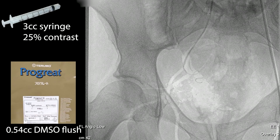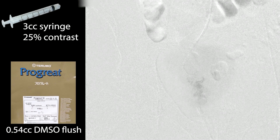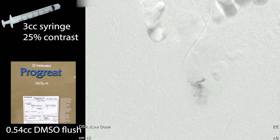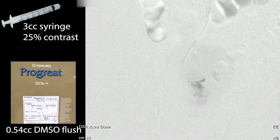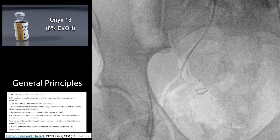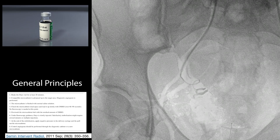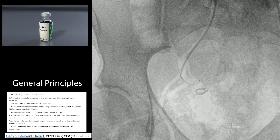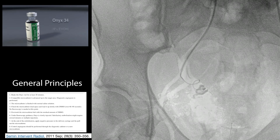You can see that we already have onyx shaking down in the background. For catheters, you want a sheath which is pretty close to the origin of the target vessel. Through that we've got a five-French diagnostic, and through that we use the ProGrate, which is an integrated guidewire and microcatheter. It tracks really nicely — you advance it over the wire. This is of course onyx compatible.